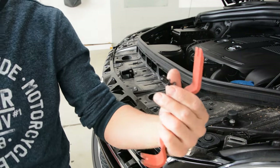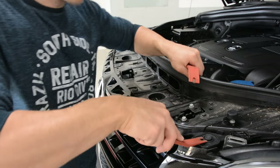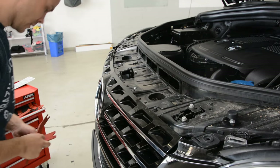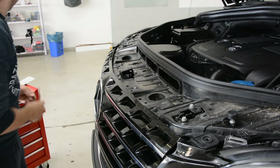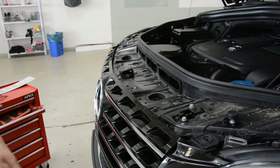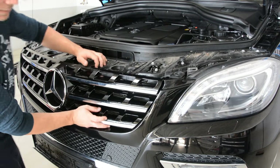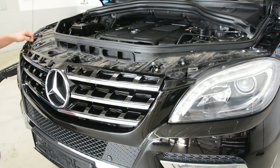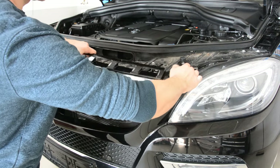Okay, these are the clips — four clips. Now you can take the grill apart. You need to push here, in the middle, on this side. After that you can make some space and take it away.